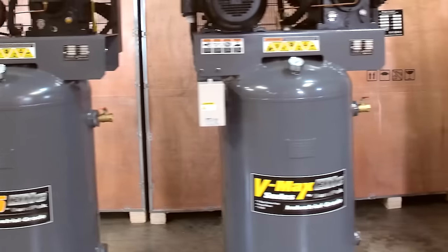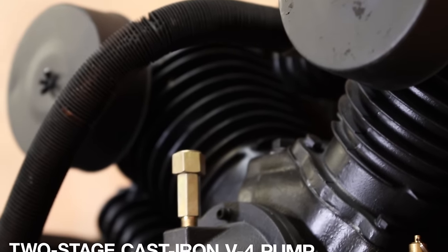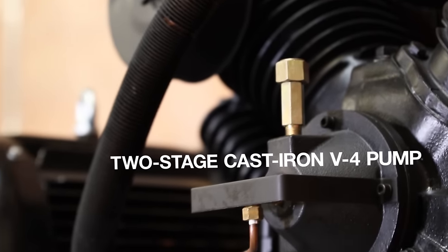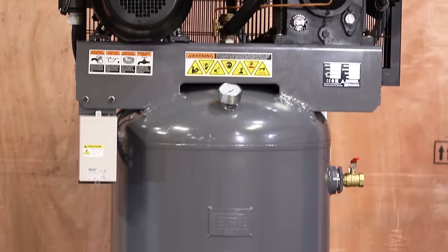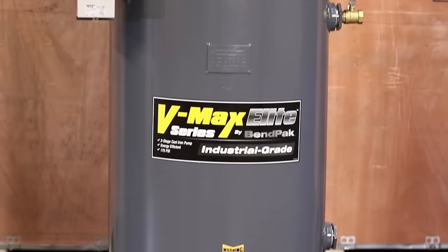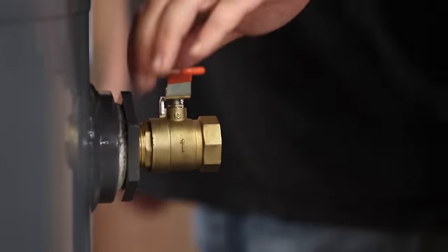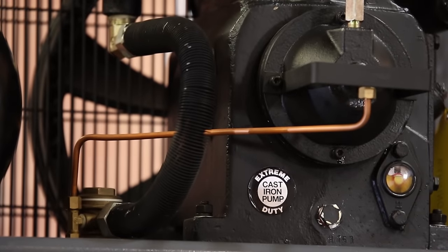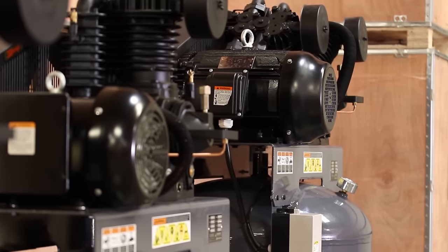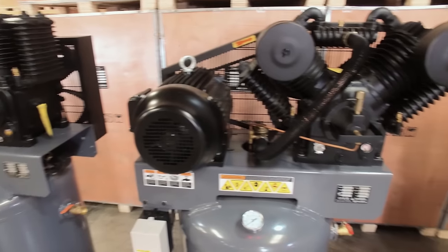Benpac's premium VMAX Elite Series standard model features a huge two-stage cast-iron V4 pump combined with a 7.5 horsepower energy-efficient motor. This sits on top of an 80-gallon ASME-approved welded steel tank. The VMAX Elite four-cylinder design puts out a massive 30 cubic feet of air and features a forced air aftercooler that chills the air for reduced heat and condensation. Because the colossal pump turns slow, it delivers in almost total silence.